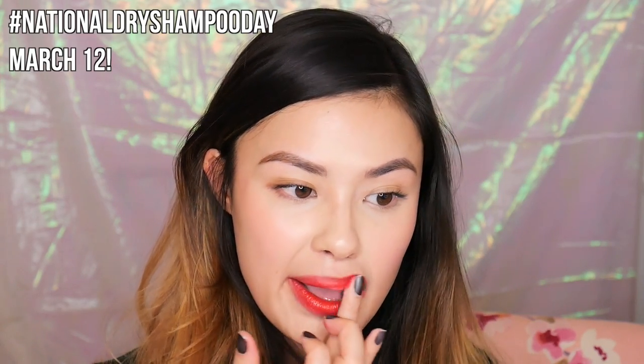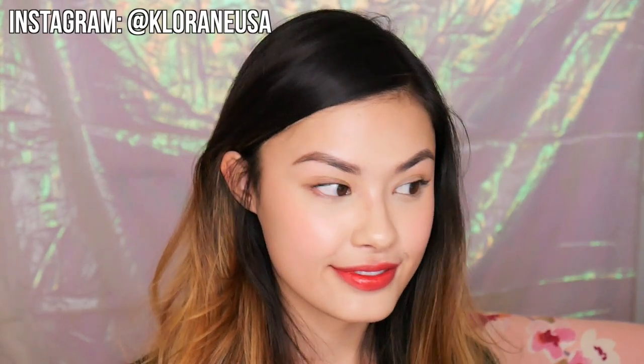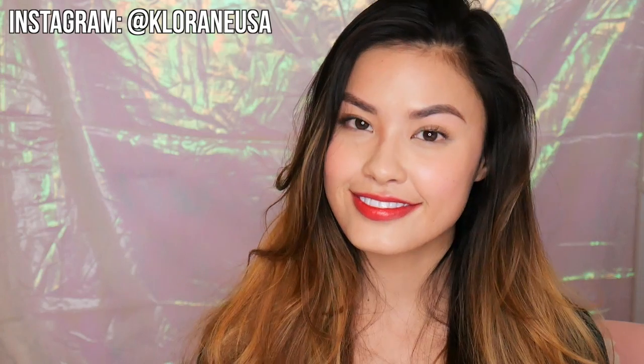I hope you guys enjoyed this video and got some tips for getting ready fast after the gym. I also wanted to let you know that March 12 is National Dry Shampoo Day — to celebrate, Klorane is actually giving away dry shampoo on their Instagram, which is linked here and down below. As always I hope you guys are happy and healthy, and don't forget to rate, comment, subscribe, share with your friends and family — and I will see you guys in my next video. Bye guys!